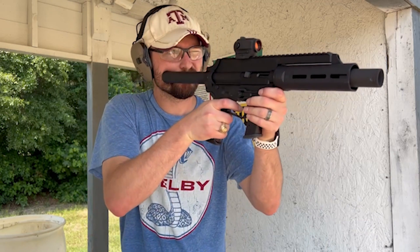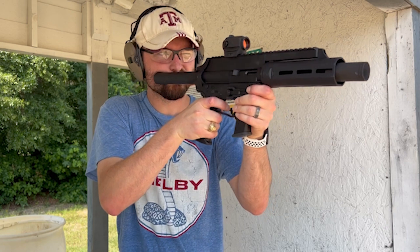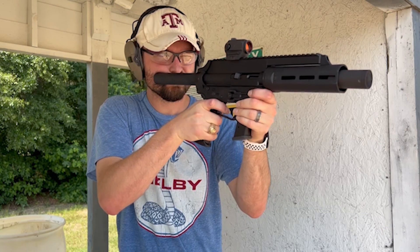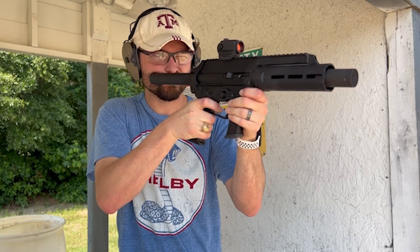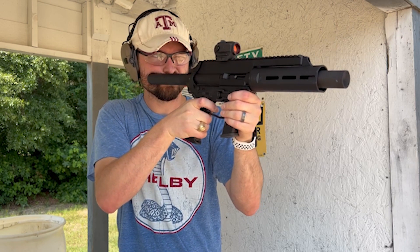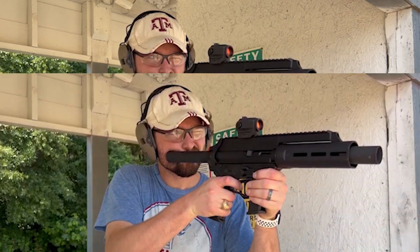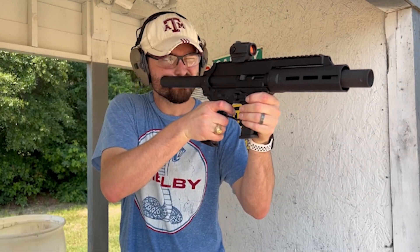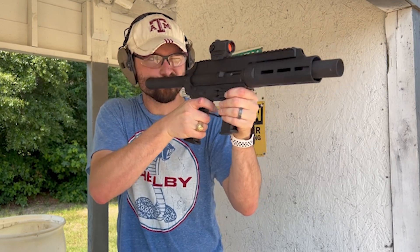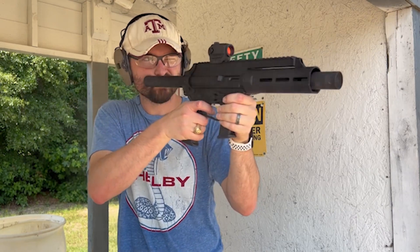Reliability-wise, the EP9 is a very reliable firearm. I've been able to put a lot of different types of rounds through it — you saw the PMC Bronze provided by Natchez. Ergonomically, the pistol feels fantastic. I really love the way it feels. I had a friend who had never shot a PCC before, and he compared it to my Strybog. He said that if the Strybog's an AK, then the X-Star EP9's an AR — just the way it compares.